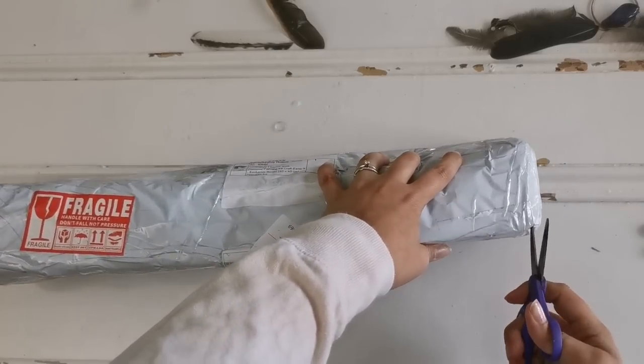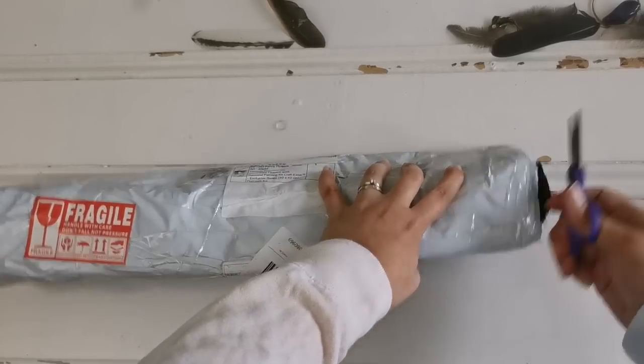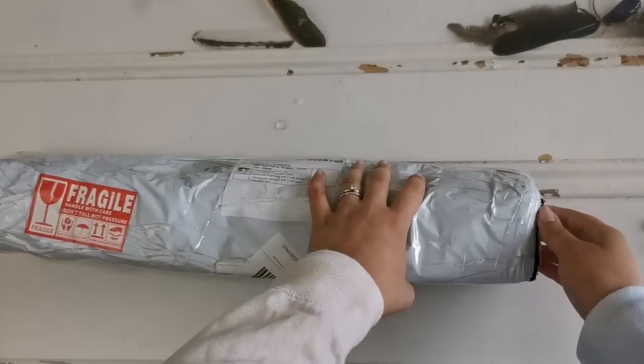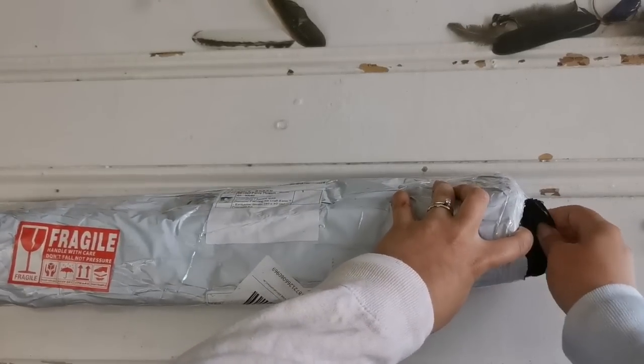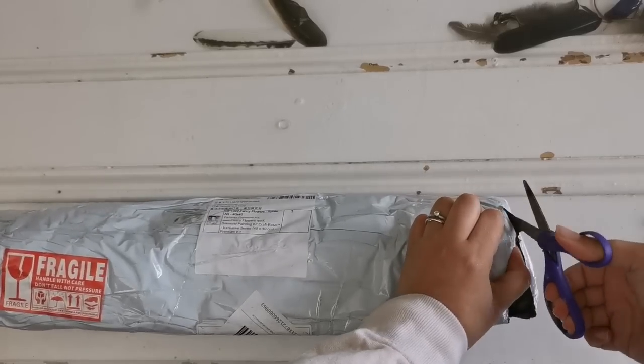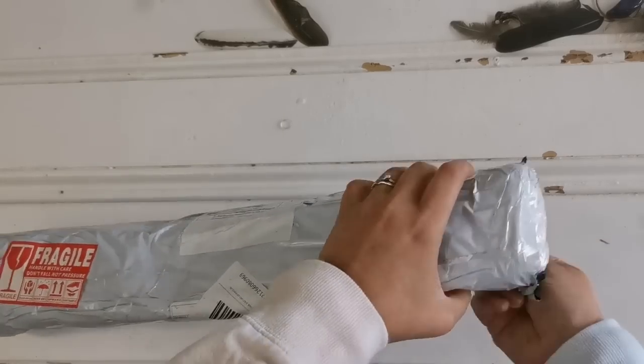Today is Monday, August the 2nd, and it is cold here in Southwest Ireland, which is why I'm wearing a sweatshirt. I think it's 55 degrees Fahrenheit — it's a little bit chilly, but we'll get through it.